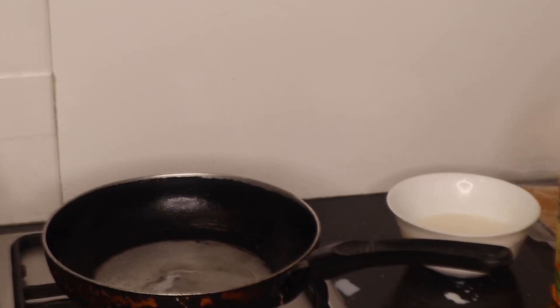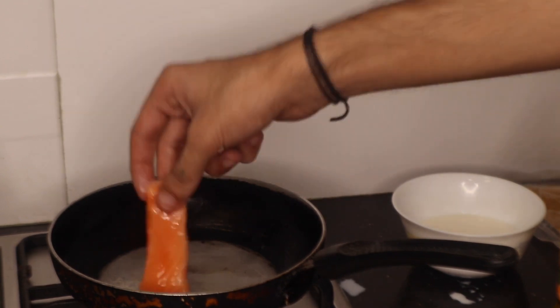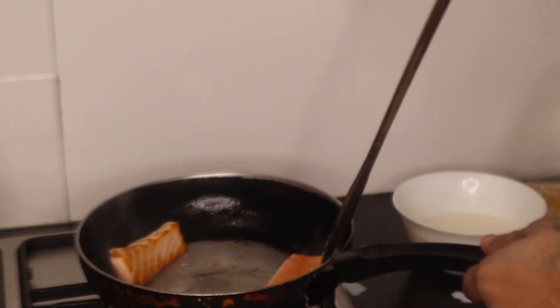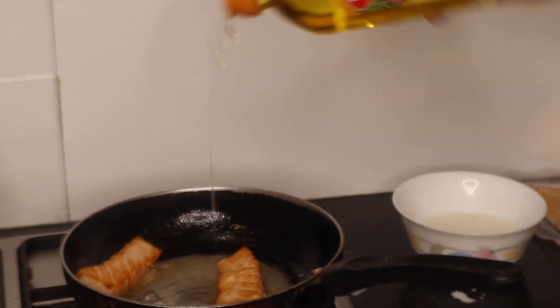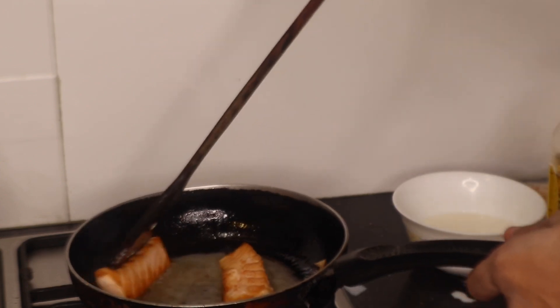To fry the salmon, I'm keeping a pan on low heat with a drizzle of olive oil. I've taken the two salmon pieces, which I've coated with olive oil and pink salt, and I'm basically going to fry them until they're done. I'm adding a little more olive oil to make sure the fish doesn't stick to the pan and that it cooks really well.